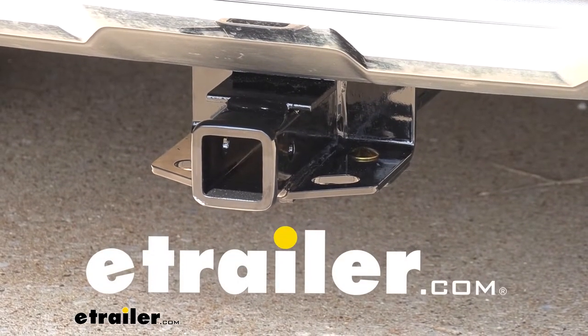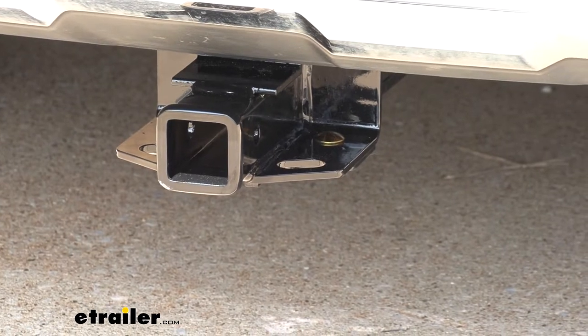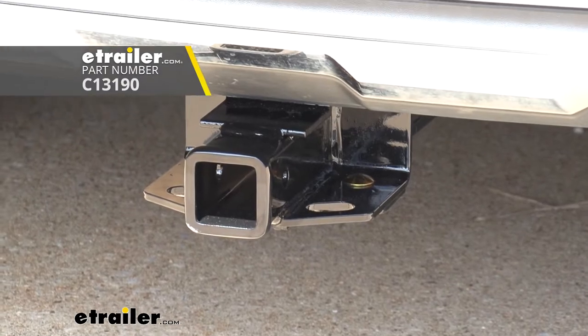Hi there, Mercedes owners. Today on your 2017 Mercedes GLS 450, we're going to be taking a look at and showing you how to install Curt's Class 3 2-inch trailer hitch receiver.